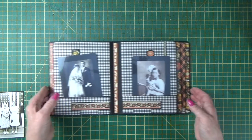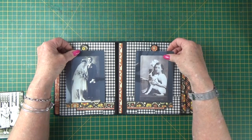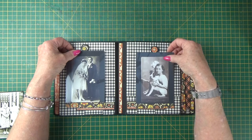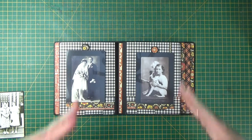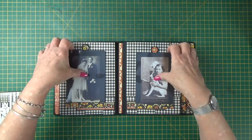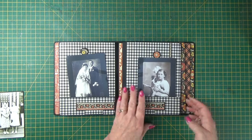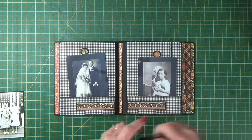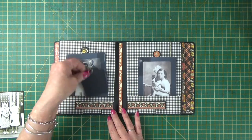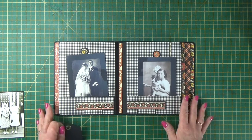Then it flips over and we've got a nice pocket page here. You can add pockets or just stick your pictures or photo mat straight onto the pages — that's what it's all about: the pictures. The album should be complementary to the pictures you're adding, and the pictures are the focal point. We've got two nice little pockets at the bottom of the page, maybe for a journaling spot, though they're sort of hidden.